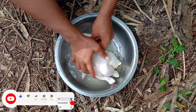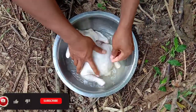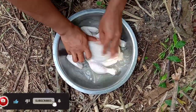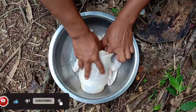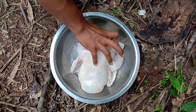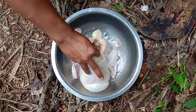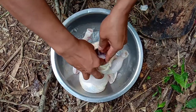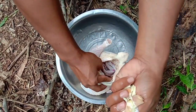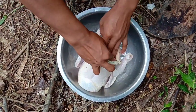First of all, we're going to clean all the chicken, even the feathers, because there are many excess feathers here. So after we clean it properly, we're going to put some onions inside the chicken. And then we're going to put the garlic.